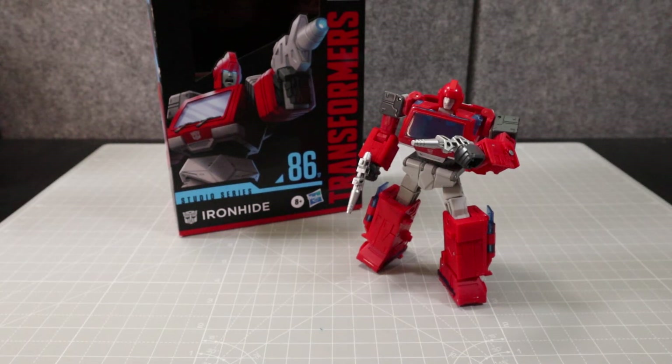Hello and welcome to the Robo Samurai Channel. Today I'm going to be reviewing the Studio Series 86-17 Ironhide. This Ironhide is from the Transformers movie from 1986, hence the 86-17 — 17 means it's the 17th one in the line, and 86 makes reference to that original animated movie.